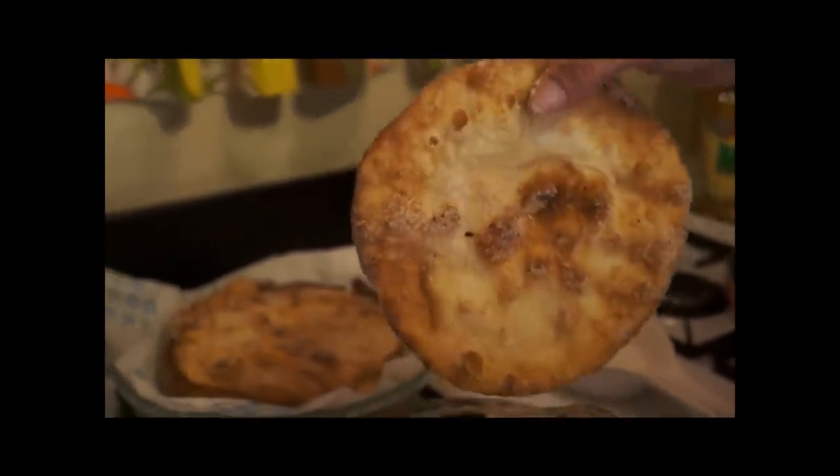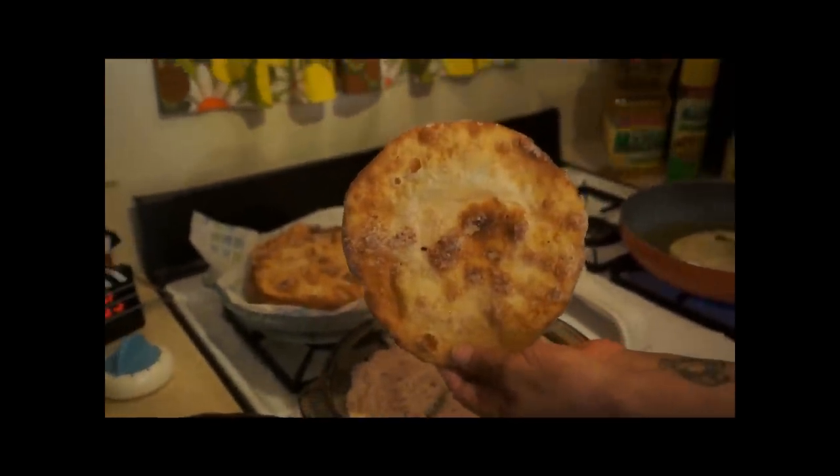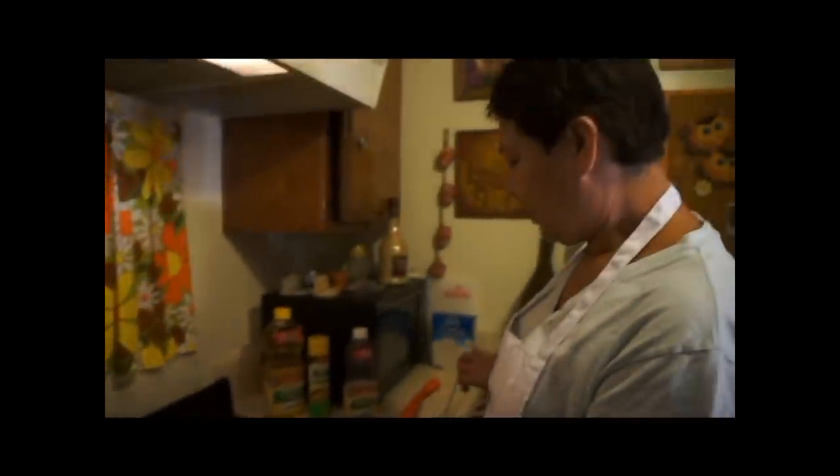Remember you can get the full recipe and more tips on my YouTube channel and on my blog, Living Mi Vida Loca. Adios mami. Bye bye.